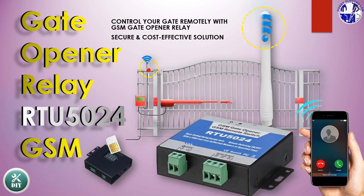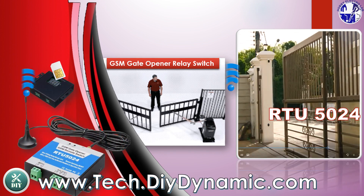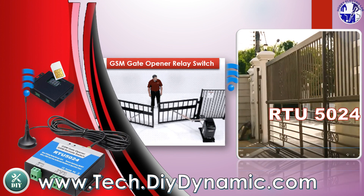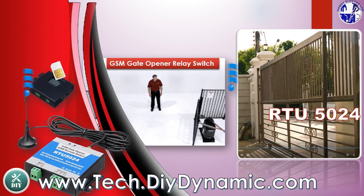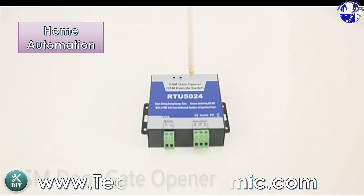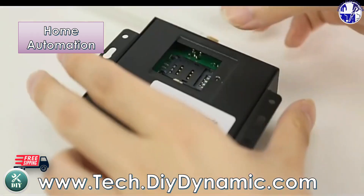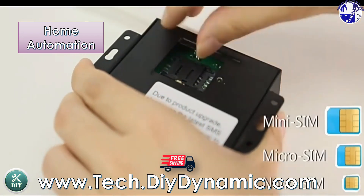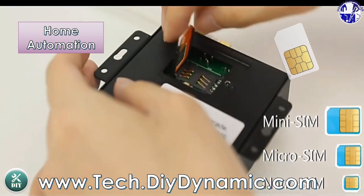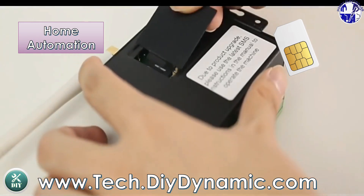GSM Gate Opener Relay Module — control your gate remotely with the GSM Gate Opener Relay Module. Secure and cost-effective solution. Discover the RTU5024 GSM Gate Opener Relay, a wireless, secure, and cost-effective solution for remote gate access and equipment control. Looking for a smart, secure, and cost-effective way to control your gates, barriers, or equipment? The RTU5024 GSM Gate Opener Relay Switch is your perfect solution.